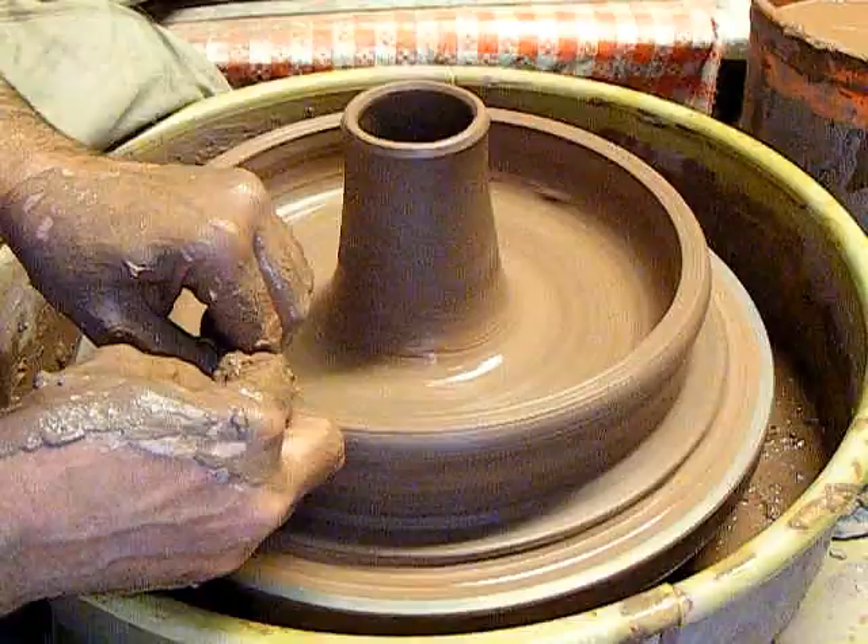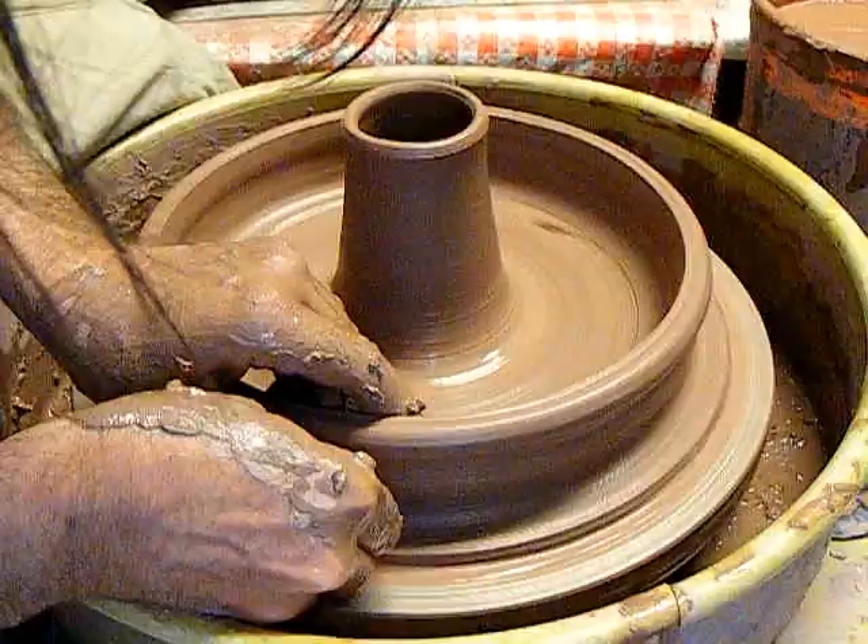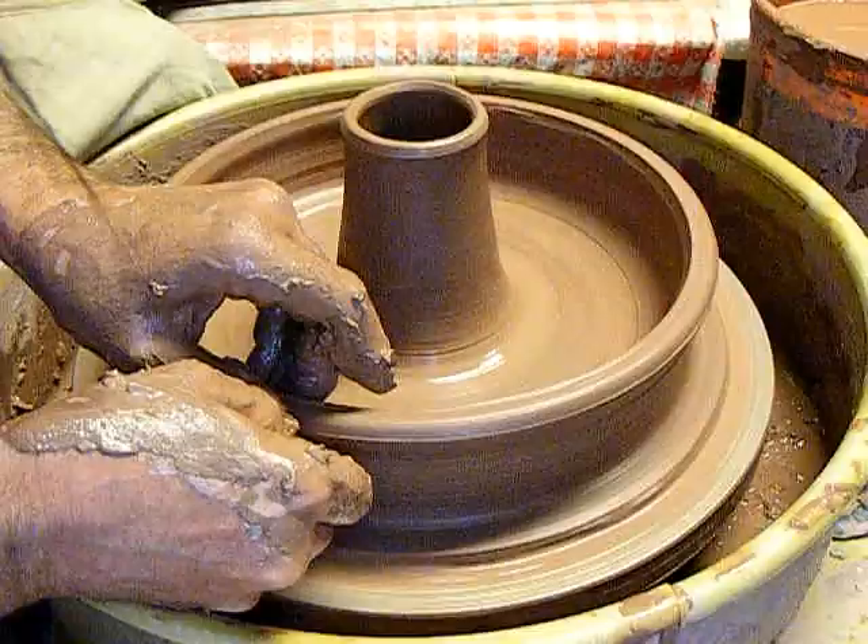They threw with a chamois stretched over the whole wall and actually threw with it — something potters here in the States don't do, that I'd never seen done before. Also, at least one of them was sitting side-saddle at the wheel.